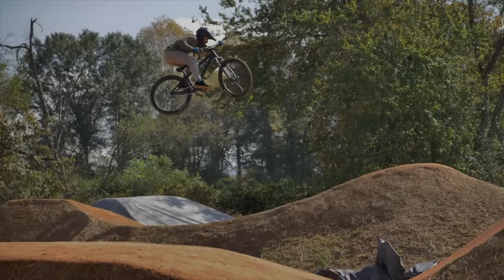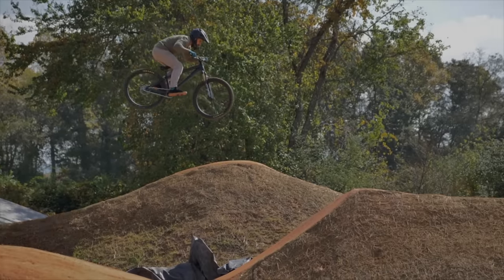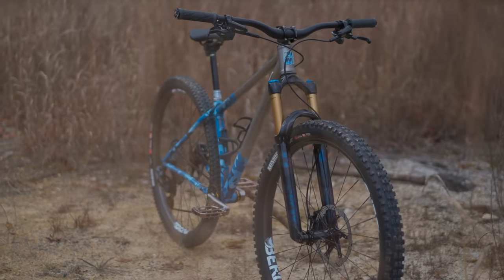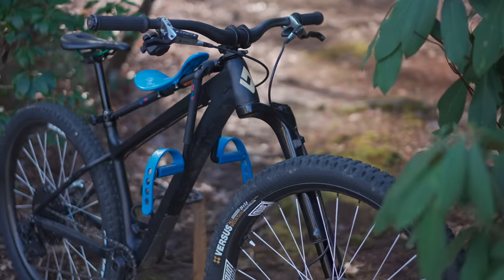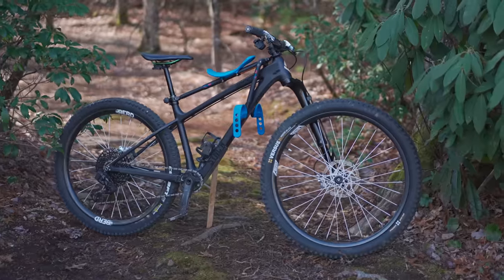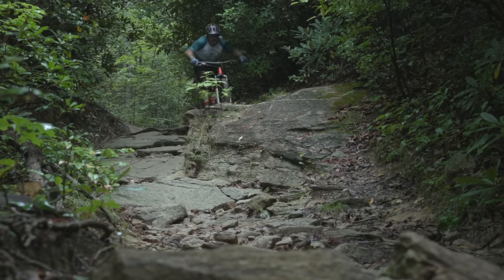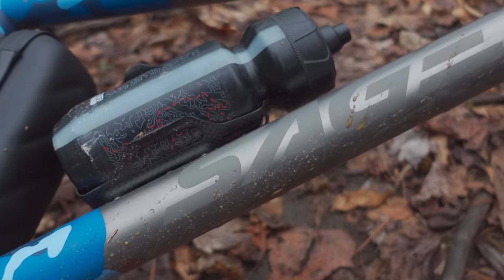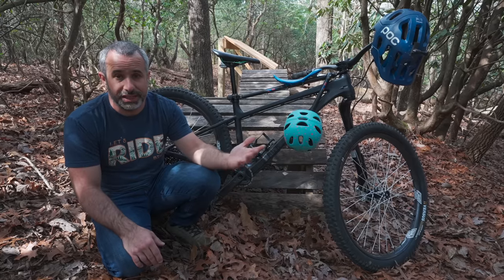If I'm doing some dirt jumping I'm going to take out my dirt jump bike. If I'm exploring and pedaling and going places I'll take my titanium Sage. If I'm riding with my daughter or hitting weird features on Berm Peak I'll take my black hardtail. And if I'm going down a really long chunky descent or riding a bike park I'll take out my Revel Rail, because that's what it's built to handle.